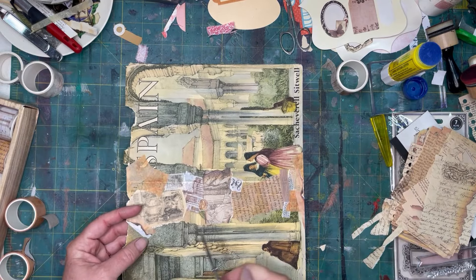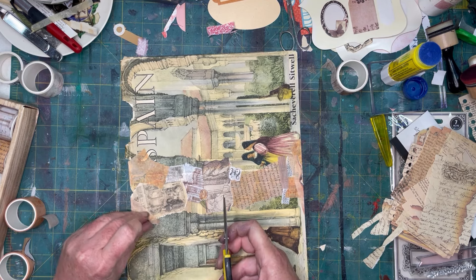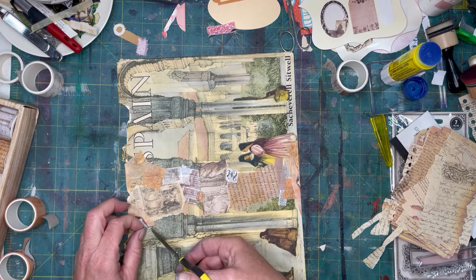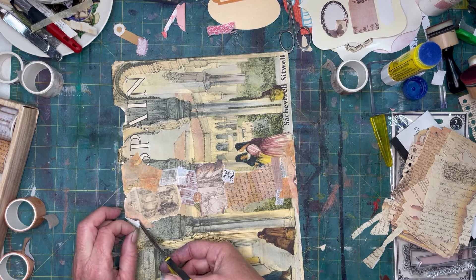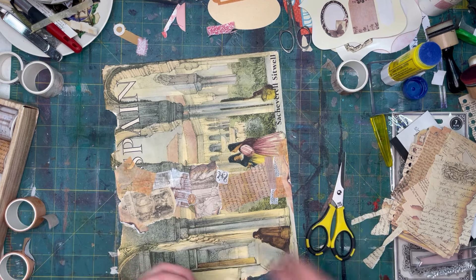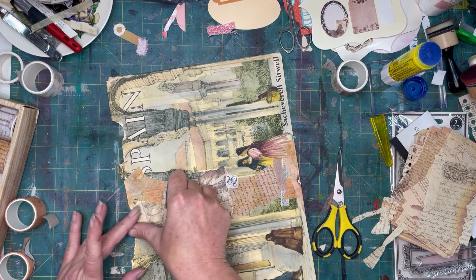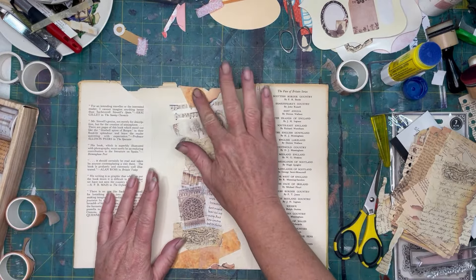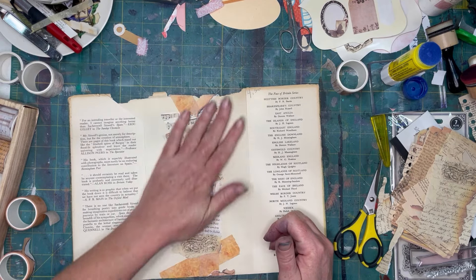I wonder if I can sneak this under here. I'm sure I can make it less obvious. That's better — bring that edge so it's less obvious. I think that's pretty good. Let that get nice and dry.